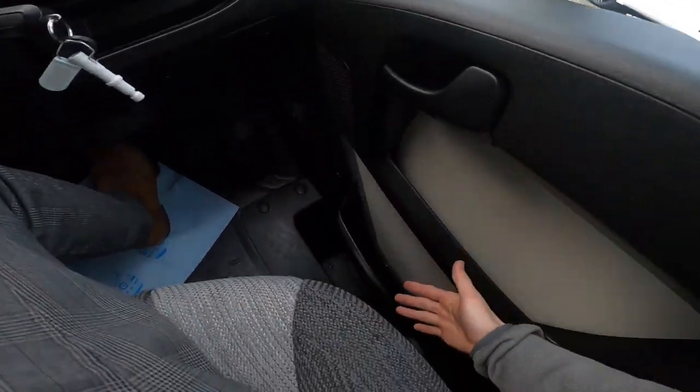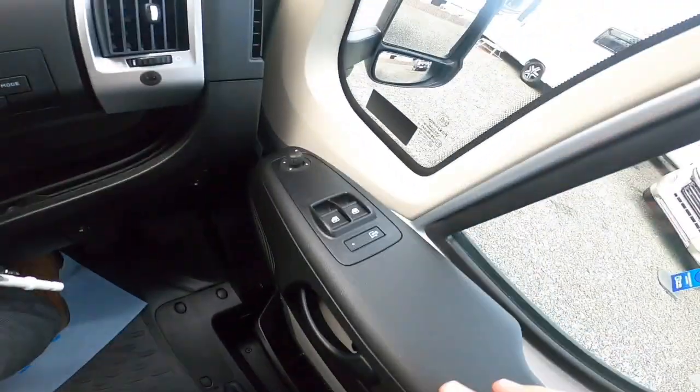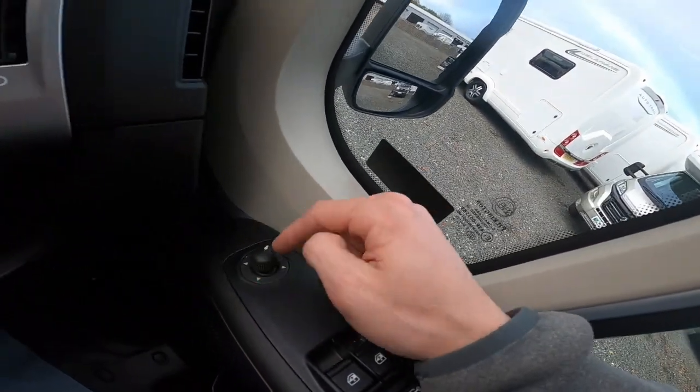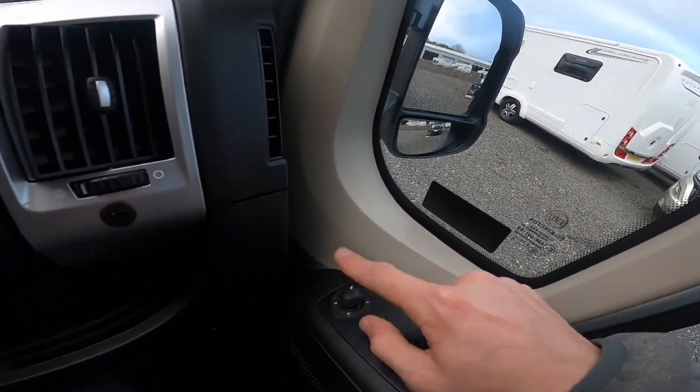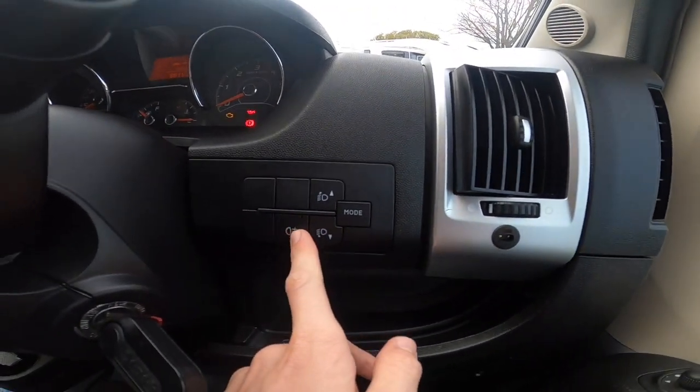In the cab, to the right of the driver you have your handbrake, electric windows, and electric mirror adjustments — you've got two per mirror, top and blind-spot. You also have headlight adjustment and rear fog lights.